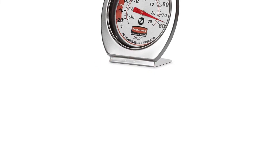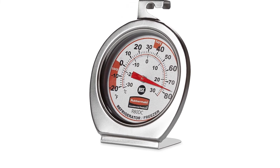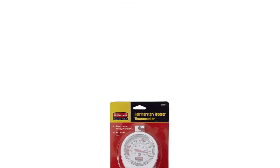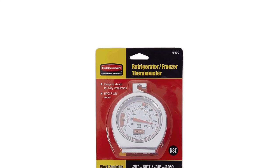Stainless steel construction and a shatter-proof lens make this thermometer highly dependable. The mechanical thermometer reads instantly and without the need for battery power. This NSF-certified product has been cleared for safe use with food and in kitchen environments.